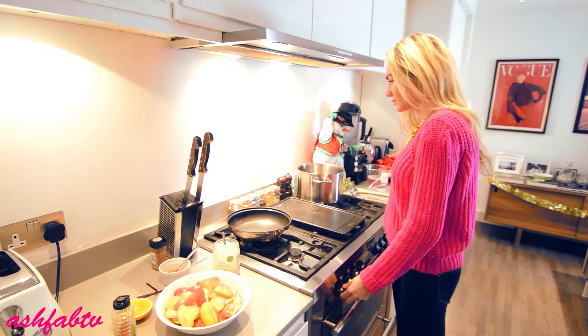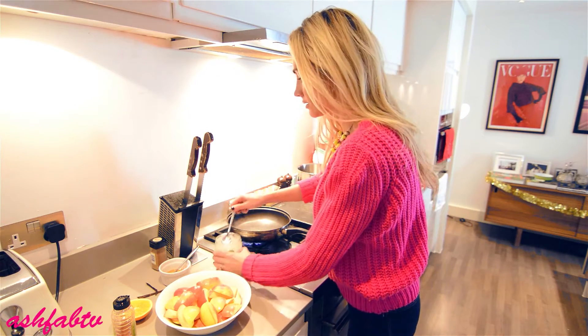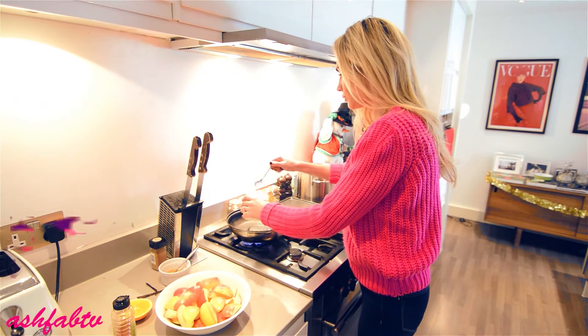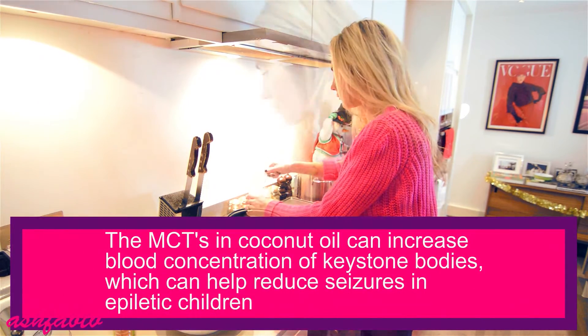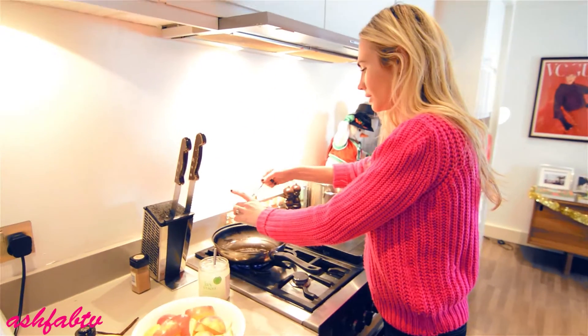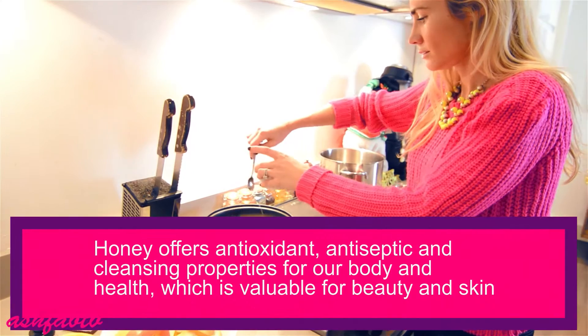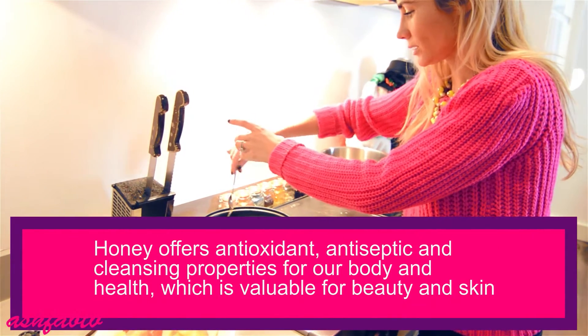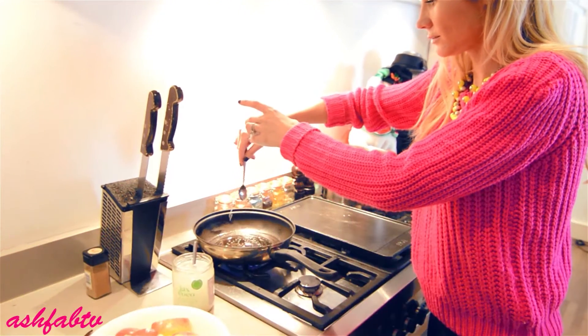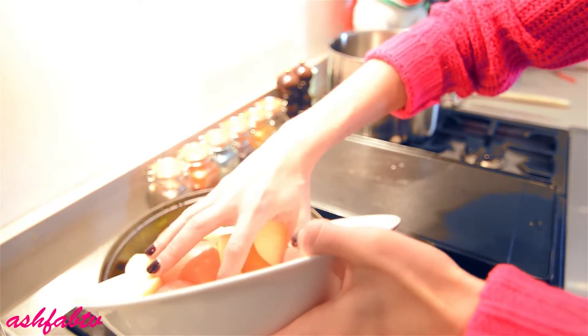So in your pan, you're going to heat it for a few seconds and pour a generous amount of coconut oil. Then you're going to add a little bit of the honey — just pre-pour it all over the pan. So you're going to add all the apples. This is going to give it more flavor when you pop it in the blender.